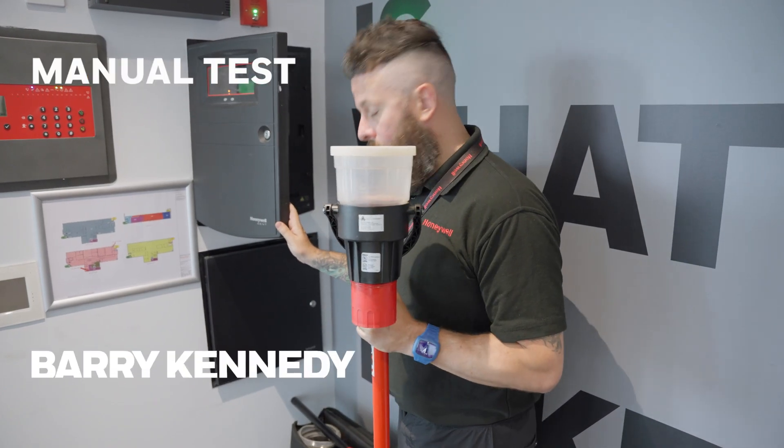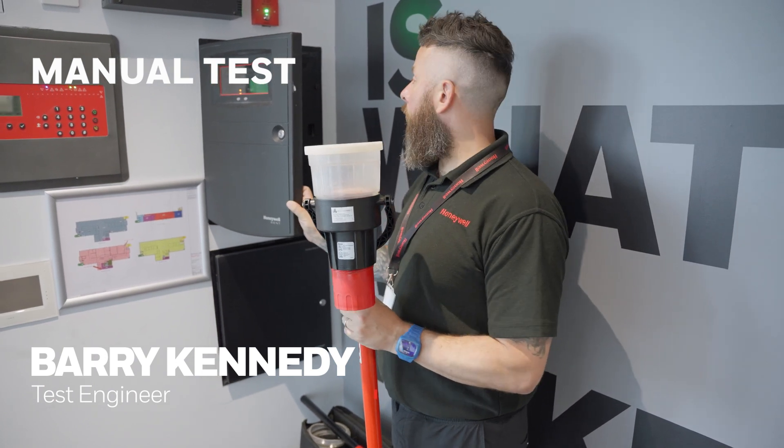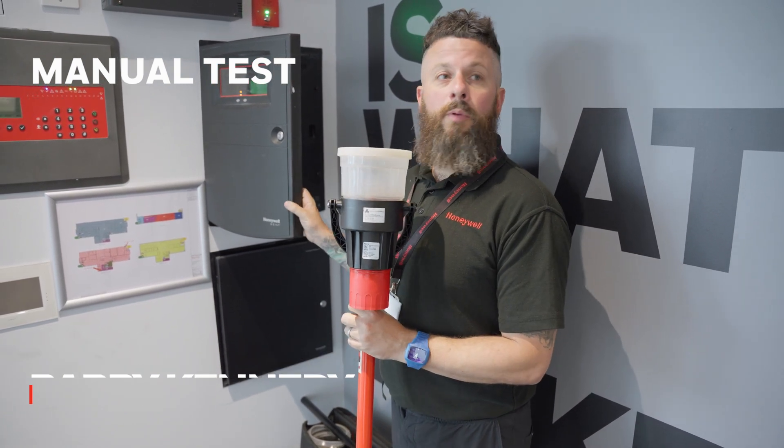I'm just here to do a manual test of the system. The first thing we need to do is disable any outputs to stop alarms going off.